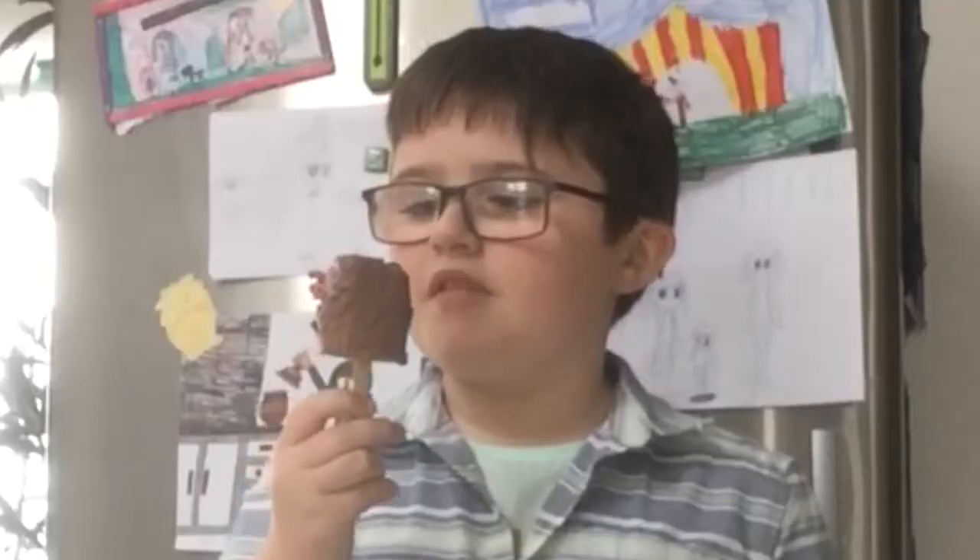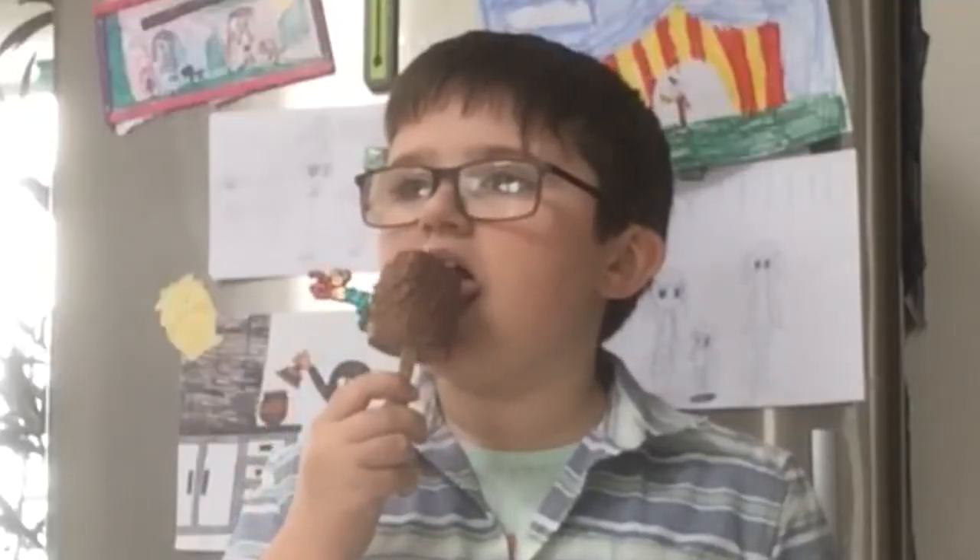Anyway, time for the taste test. No change, really. Just tastes like a regular chocolate mousse. Oh well, good enough for me.